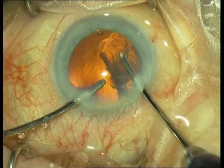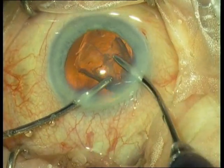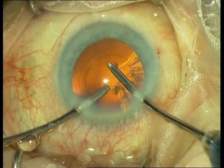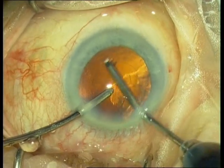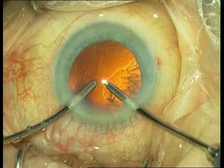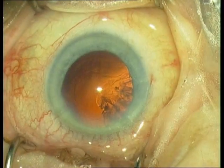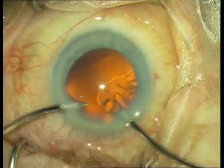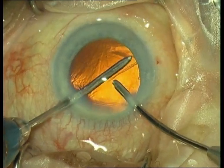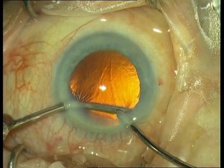The irrigation handpiece helps the aspiration handpiece if a fragment gets stuck inside the opening. A little polishing of the anterior capsule is performed, which is not strictly necessary, but it reduces fibrosis.